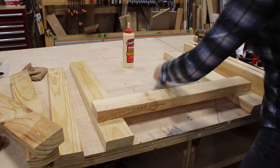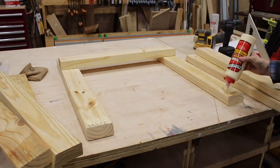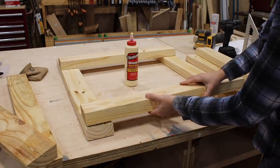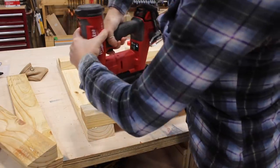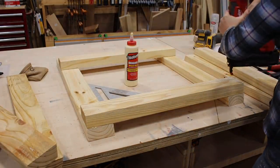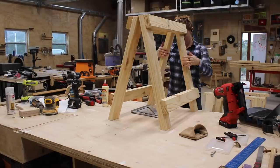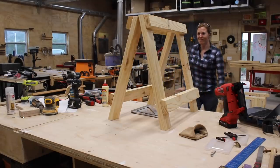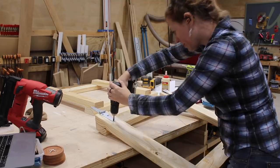However, since I plan to always leave these together and use them in my shop, I apply Titebond Original to all the joints, which really increases the overall sturdiness at the end of the build. If you skip the wood glue then use screws instead of brad nails on these joints. Let's stand these up and get a quick visual check — yep, looks good. So let's add on some hardware.